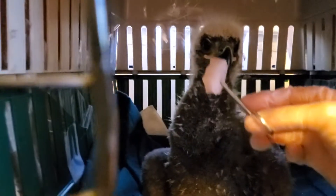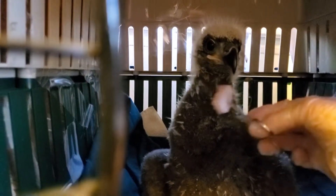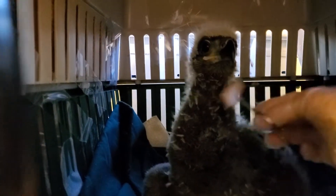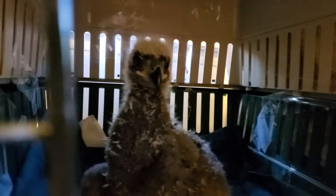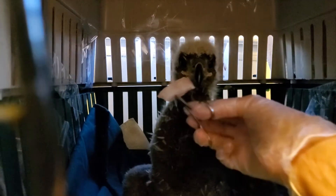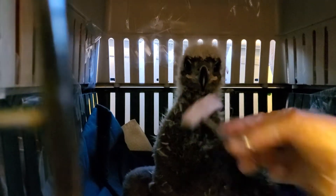Here we go, come on. This is some tilapia, soaked in water at room temperature.